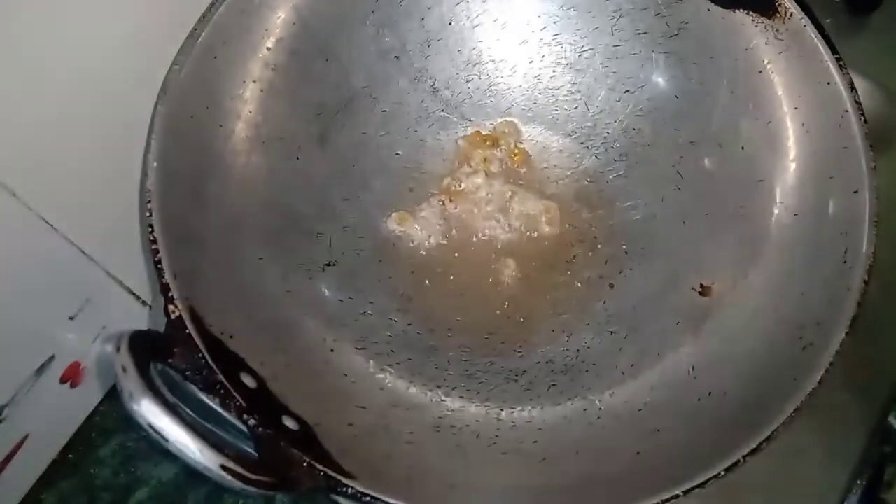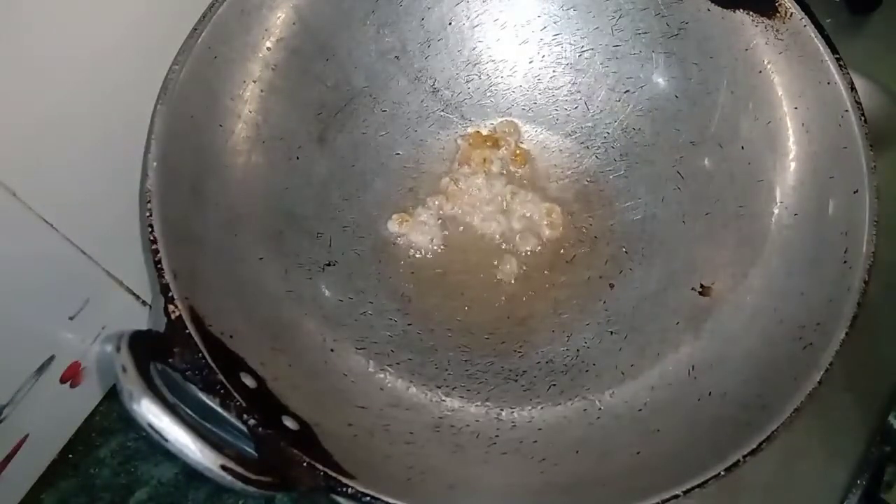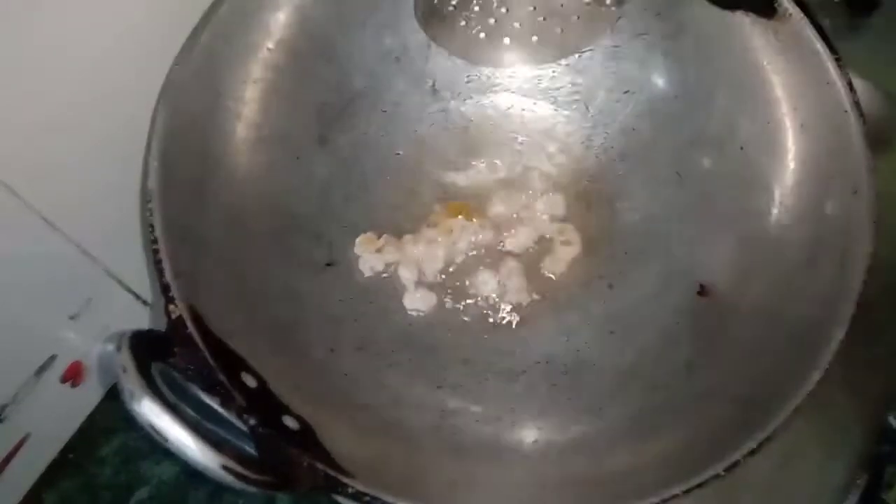Now we are frying it. After you add it, go ahead and set it to medium. We will fry it on medium because the flame is high, so we will keep it on medium.